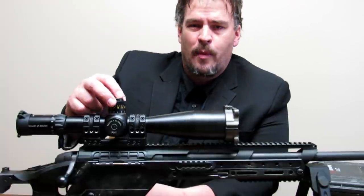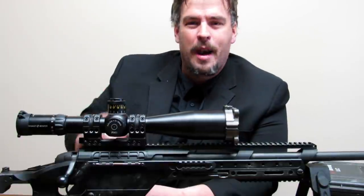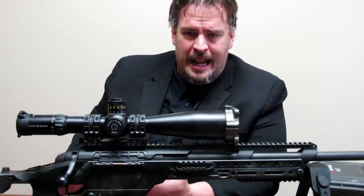You start to run out of adjustment range on your scope. It doesn't matter how much tilt you got on your base — at some point, if you shoot far enough, you'll run out of that. Now if you're shooting beyond a mile or trying to get out to two miles, there's a huge amount of elevation adjustment you need.